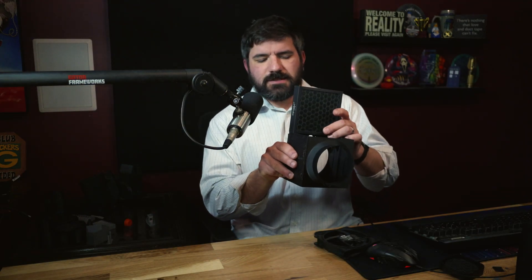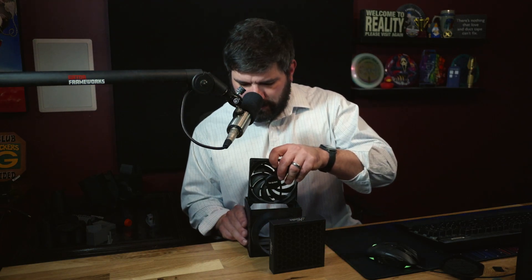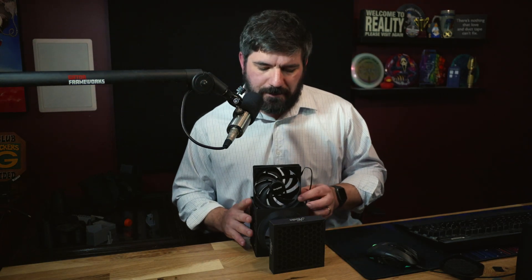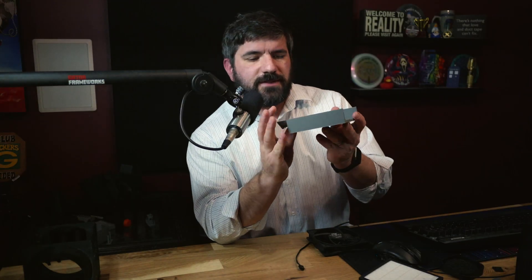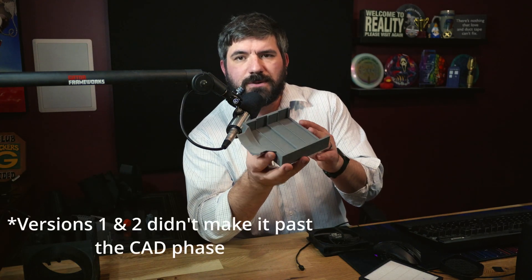Son of a... it doesn't fit. I didn't make it right — it doesn't fit. The fan barely fits. So back to the drawing board and taking some measurements. Here we have version two, which is actually version four on my computer because versions one and two didn't go so well.